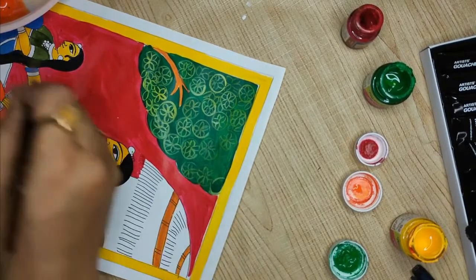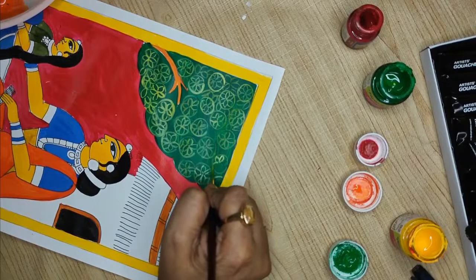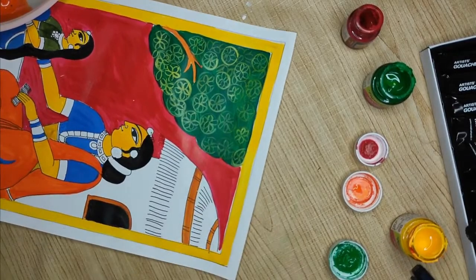Many of you are attending this as a second session today. That's asking a lot — to attend two classes over the weekend. I hope you enjoyed the mandala session we just finished.